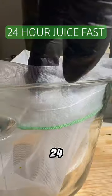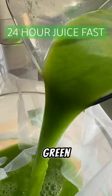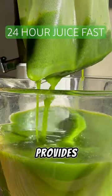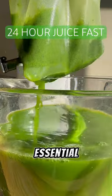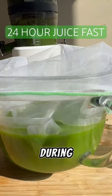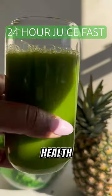So if you're looking to do a 24-hour juice fast or just add a green juice blend to your diet, this is definitely one to try. It provides hydration, detoxification, and the essential nutrients that your body needs to sustain your energy and vitality during your fasting. Here's to your health. Cheers!